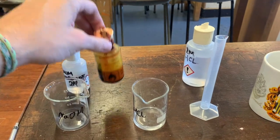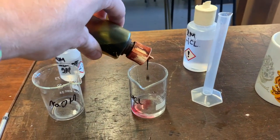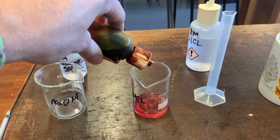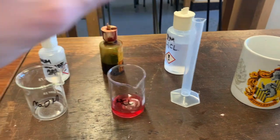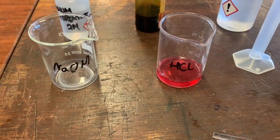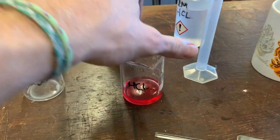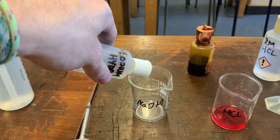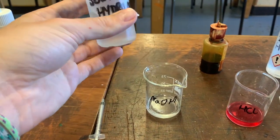First of all, I'm going to pour this acid into my beaker, then take the universal indicator solution and add just a few drops to get a nice strong color. We can see that this has a very low pH — probably around zero.